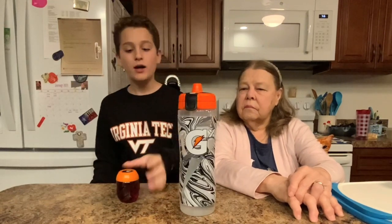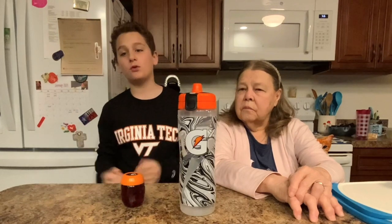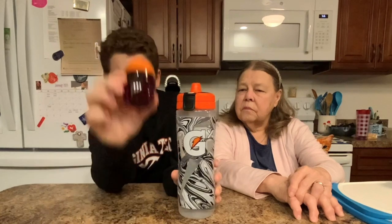This is a Gatorade GX water bottle and this is a Gatorade GX pod. These have been blowing up at schools and gyms everywhere lately, and we're going to try it with the pod.